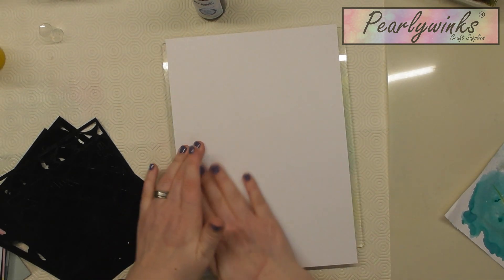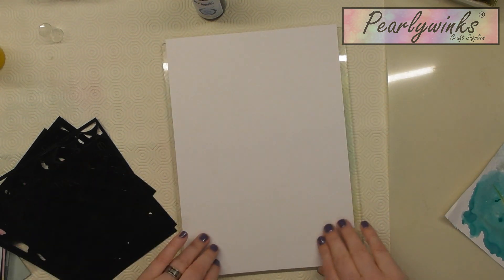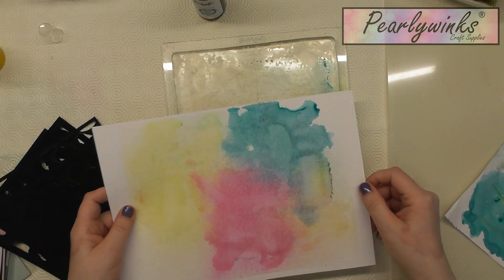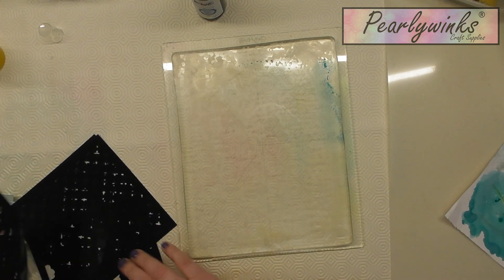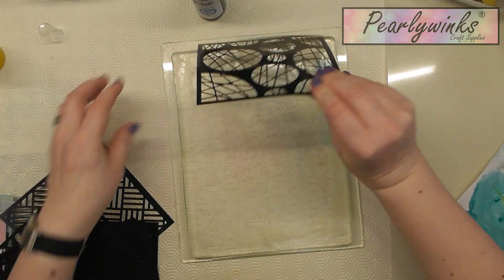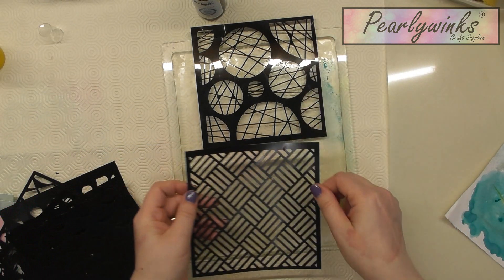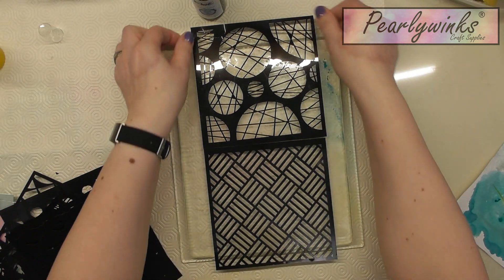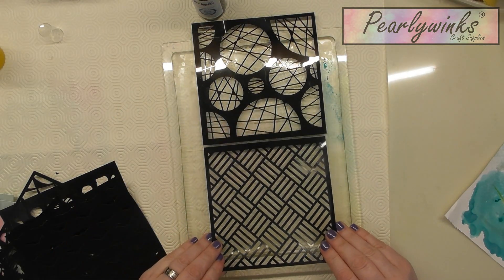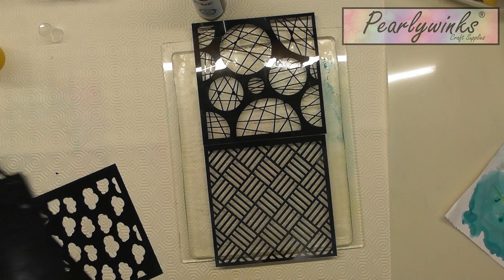I'll just peel this off now — and it just gives you that, which I think is great in itself anyway. Because I've got such a big jelly plate, I'm going to pop a couple of stencils on so that I can cut them out and do sort of two A6 cards, just to get a bit more bang for your buck, so to speak. So I've used yellow, blue, and pink on there.